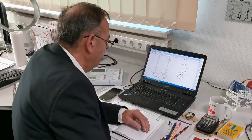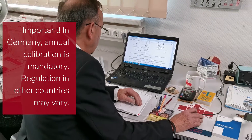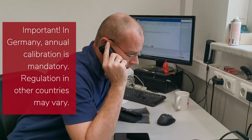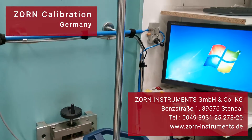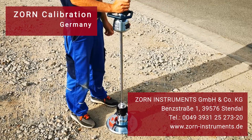In Germany, every lightweight deflectometer needs to be calibrated annually — that's mandatory. Rules might be different in your country. Please ask your local Zorn partner or contact one of our international calibration centers. You can also call your local Zorn partner or Zorn Instruments in Germany if you have any questions. We will be happy to assist you.